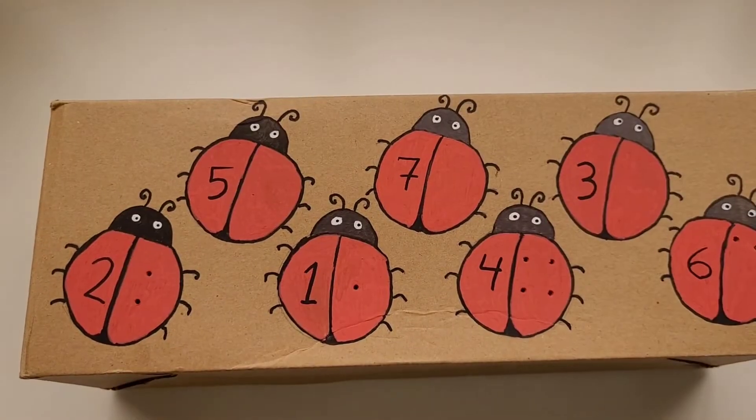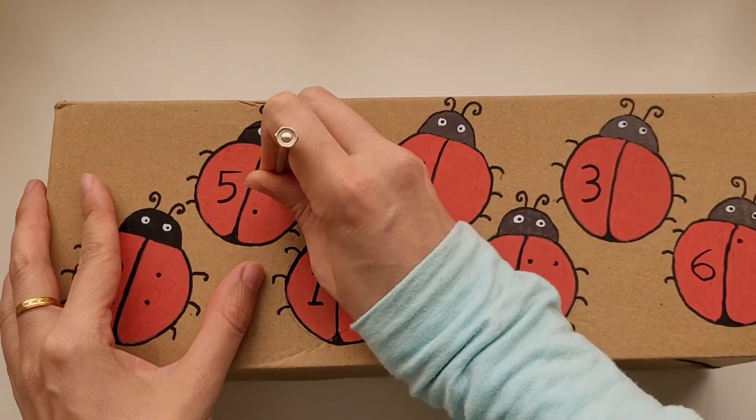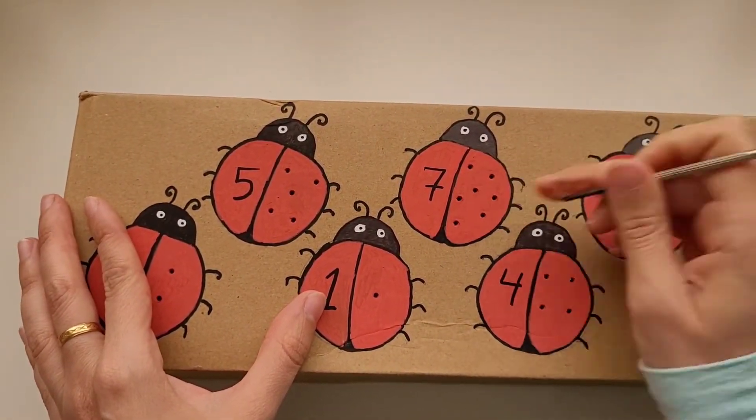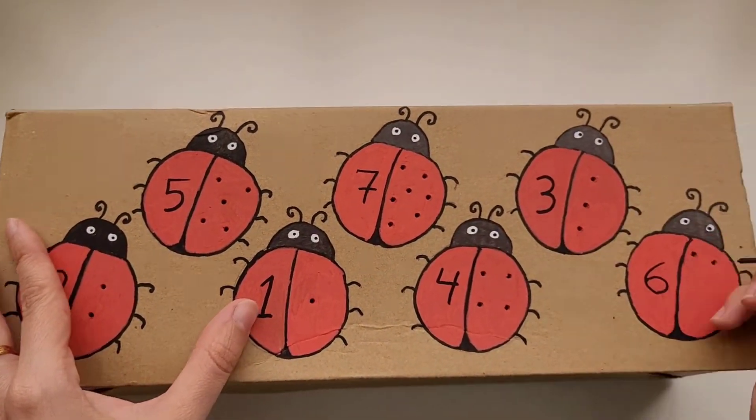We're going to start by drawing ladybugs on a cardboard box and coloring them. On one side we're going to write the number and on the other side we're going to punch that number of holes.